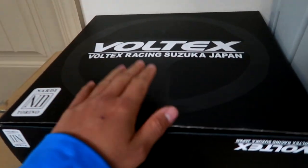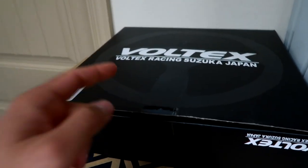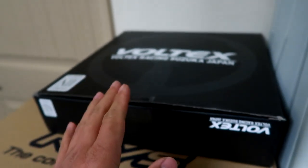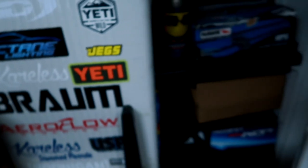I have one over here — this is the Voltex Nardi steering wheel. I'm still going to wait on this one as much as I want to throw it on the car ASAP. I already do have the Works Bell short hub, but not the tilt hub, so I'm still waiting for that — I haven't actually purchased one yet. And then there's a bunch of other parts over here as well.